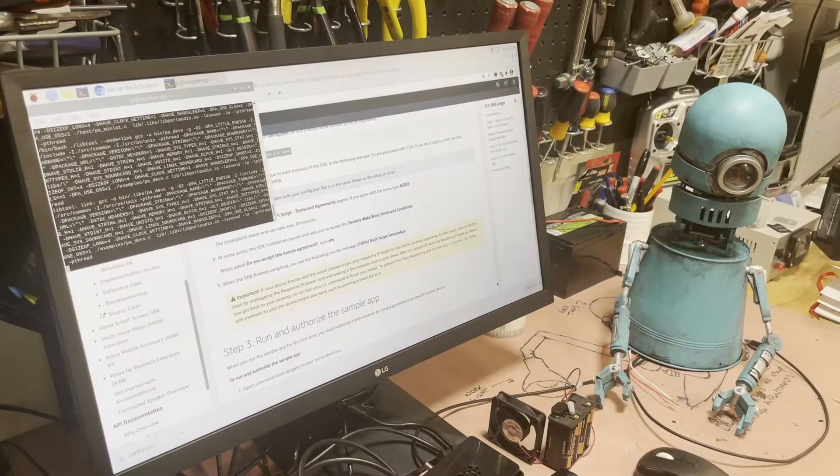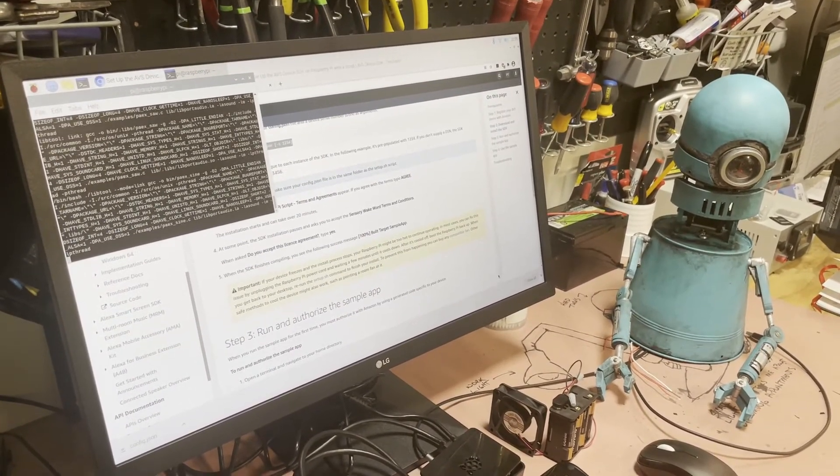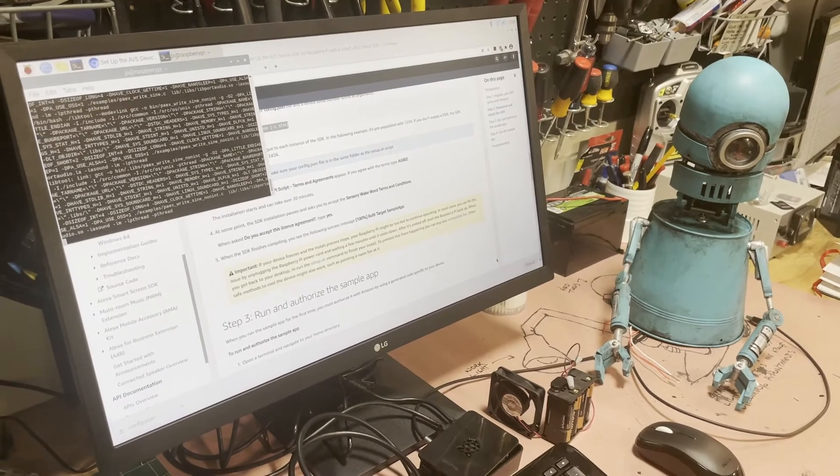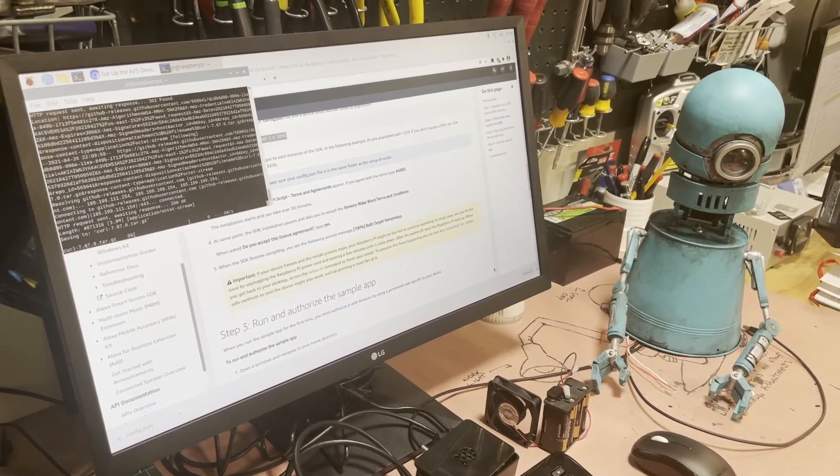This turned out more challenging than I thought. I could not get the Amazon Voice Service to fully load onto the Pi. I ended up buying a Pi 4 and using the Amazon developer site heavily to finally get it to work.